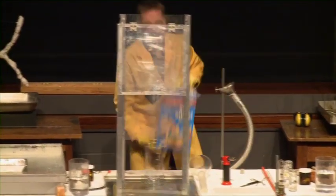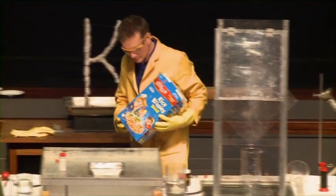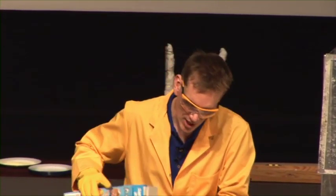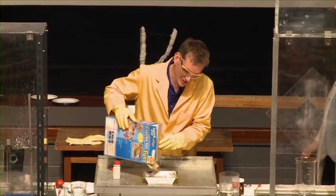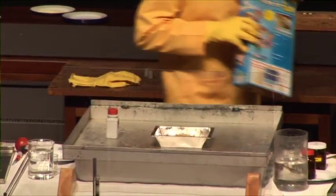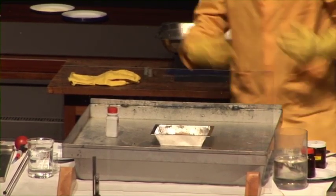How about some Rice Krispies? We get our energy by the combination of oxygen with our food, such as Rice Krispies. So we're going to show exactly that same reaction now — this is our food, Rice Krispies. Add some oxygen.